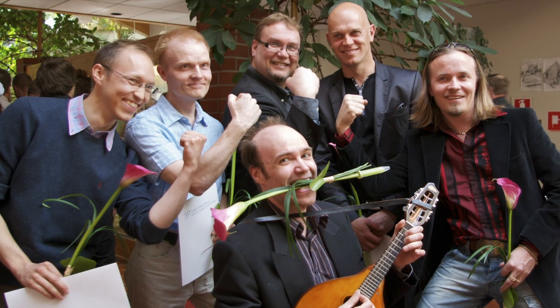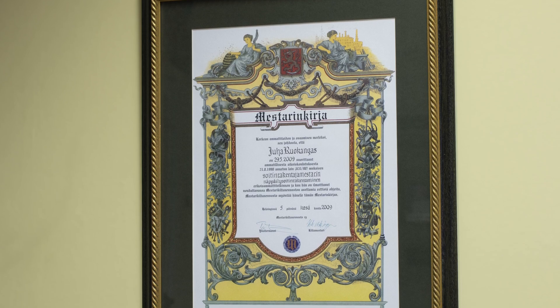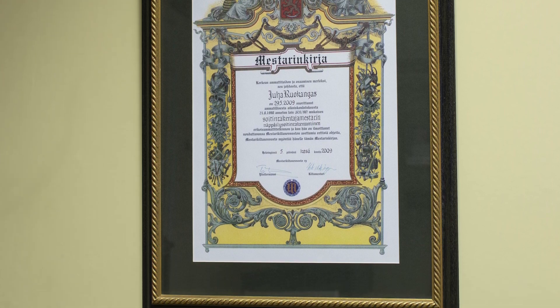Yes, my competence demonstration was approved and I got my master's degree in guitar making in the summer of 2009. But the fact is we got a lot more out of this project than that.